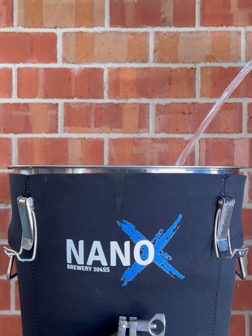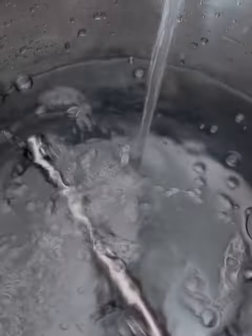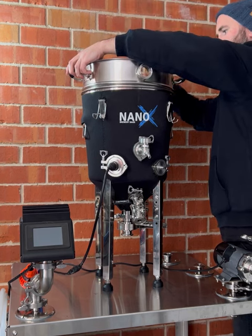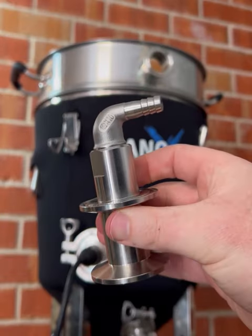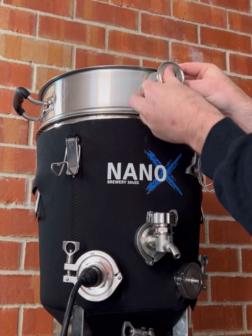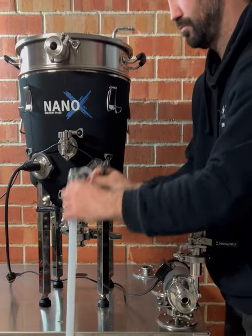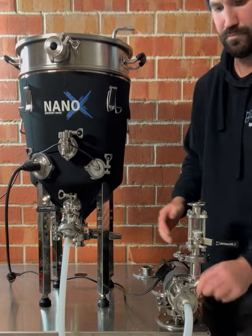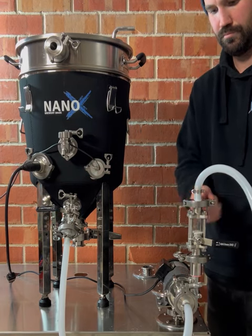Start your brew day by filling the Brew Firm with the appropriate amount of water according to your recipe. Once filled, put the malt pipe in place with the malt pipe inlet facing towards the front. The Brew Firm includes an inlet recirculation valve which is installed into the malt pipe. Once installed, hook up your hoses in the appropriate orientation for recirculation: attach one hose to the dual whirlpool and racking valve directing the other end to the inlet of the brew pump. The other length of hose attaches to the outlet of the pump and into the inlet of the malt pipe.